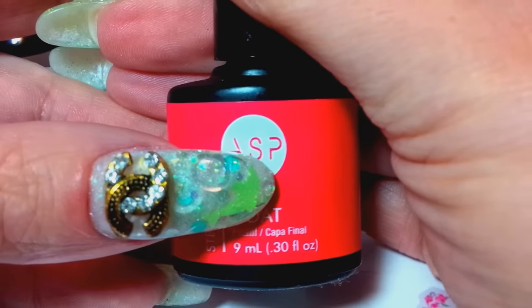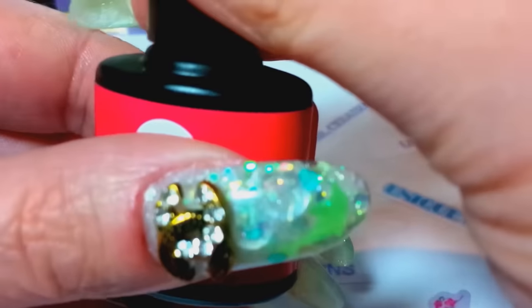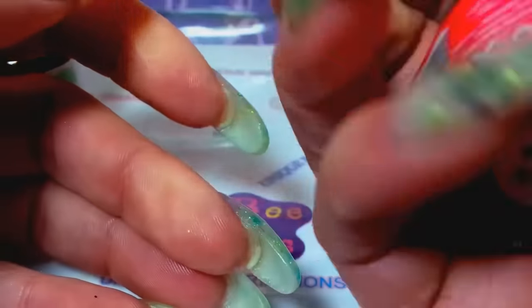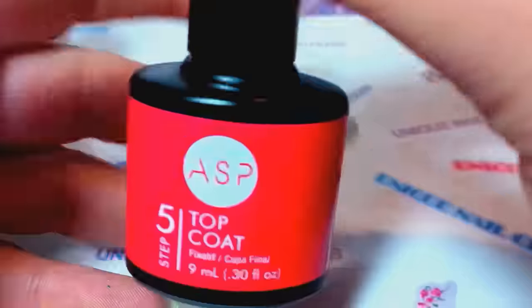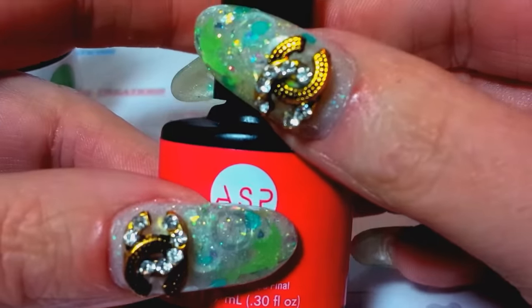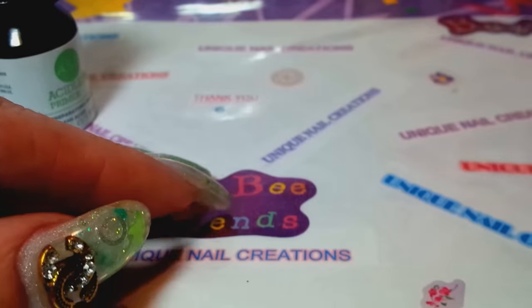I had a question — I asked you guys what to do because what was happening is it was peeling off after 24 hours, I could peel it off in one peel. I went to Sally's because that's where I bought it and told them about it. She said sometimes in the shipping process the lids aren't very tight and they partially cure. She wants me to take the two bottles back and she'll exchange them, so hopefully that works. For now I used it and we'll see — it'll probably peel off by morning.